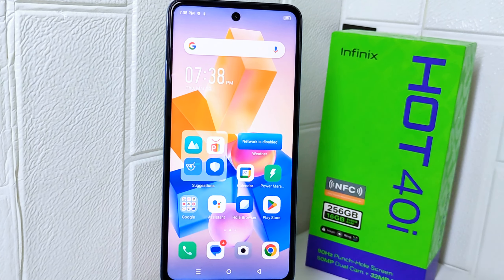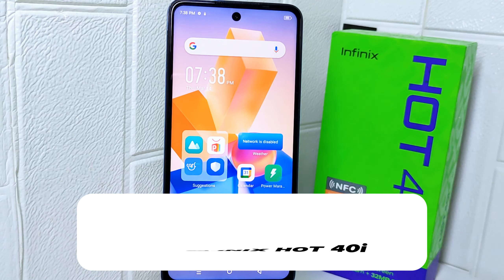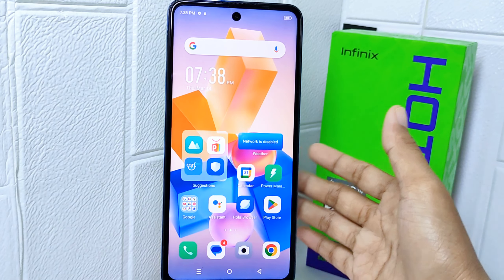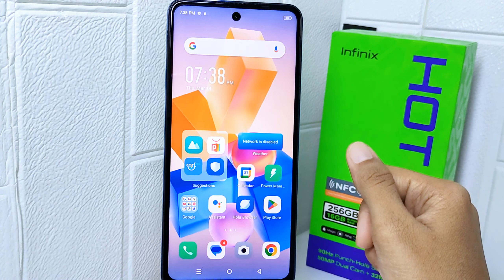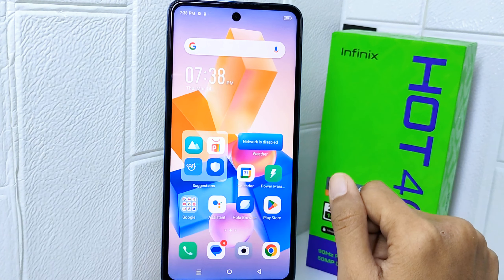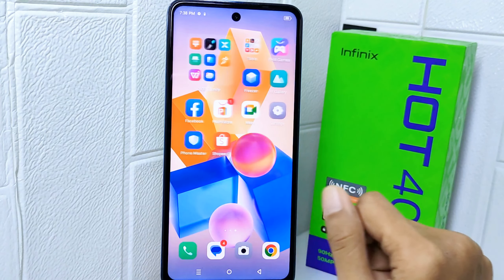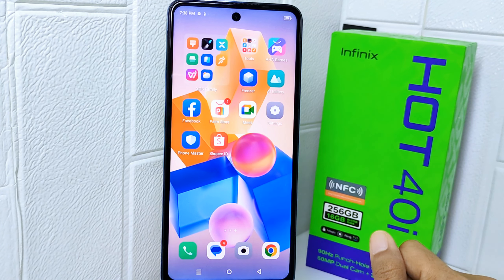Hello everyone. In this tutorial, I want to show how to turn on hotspot on an Infinix Hot 4 device. You can use your phone's mobile data to connect another phone or computer to the internet. Sharing an internet connection in this way is called tethering or using a hotspot. So, how do you turn on the hotspot network on this device?